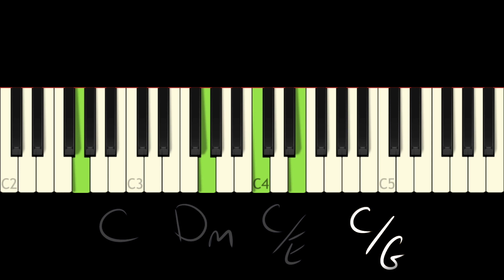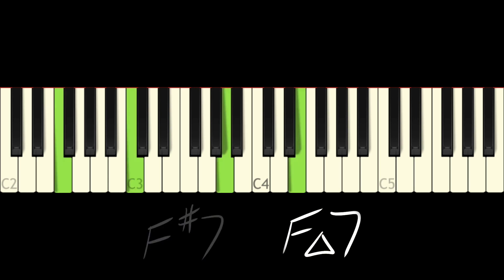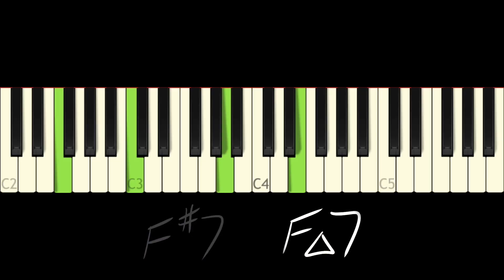Okay, so now we're on the C over G. We're going to do F sharp 7 to F major 7. This is a classic tritone substitution - F sharp 7 is the tritone away from C7, which is the dominant of F. By the way, we're in the key of C major originally, going to the four chord which is F. And instead of doing the secondary dominant - which would be C7 going to F - we're going to do the tritone substitution of that C7, which is F sharp 7. You can hear how nicely that resolves.